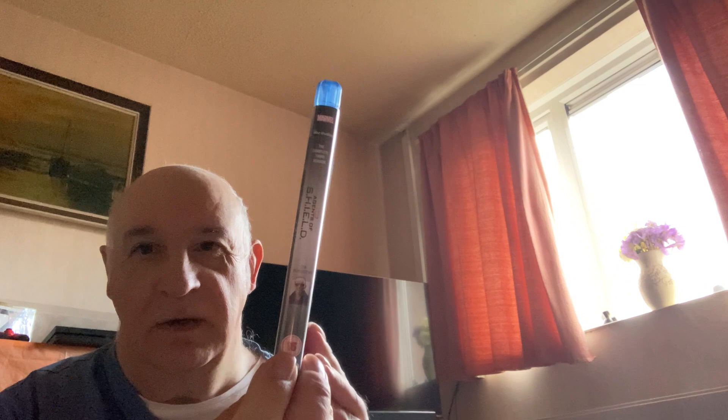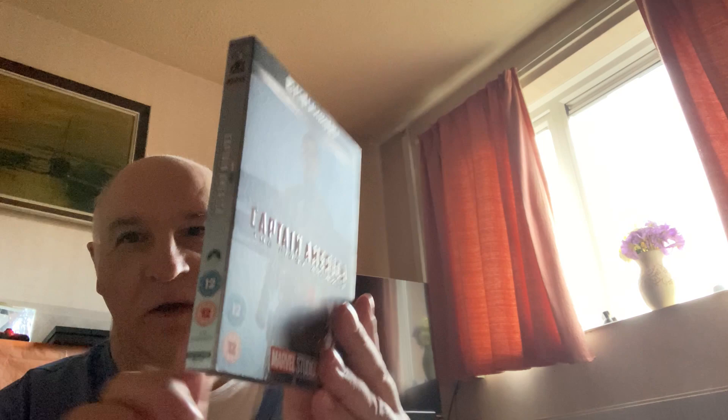And this one is for Marvel's Agents of Shield Season 3. I forgot to show you — the other one was Captain America: The First Avenger, part of my MCU upgrade to 4K.